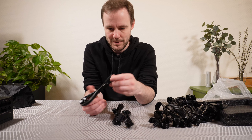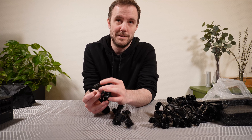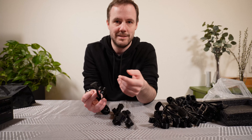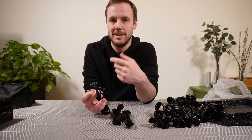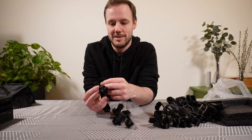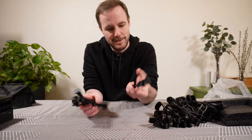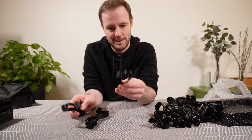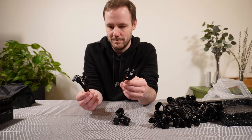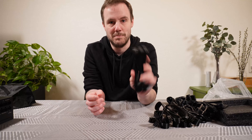And then we have a lot of SATA power cables, which you use for RGB hubs, older SSDs, and HDDs — the big chunky hard drives. There are three cables and four connectors on each of them, so that seems a bit excessive, especially because a lot of people have changed to using other storage types.